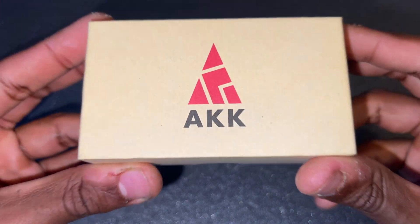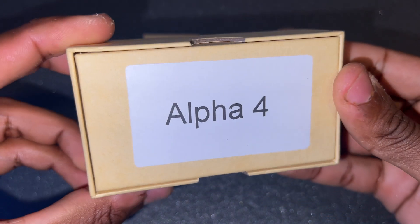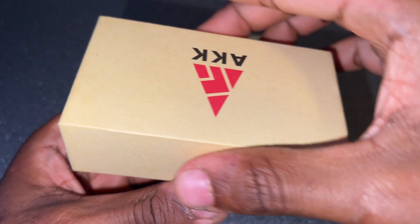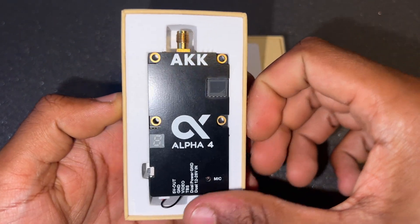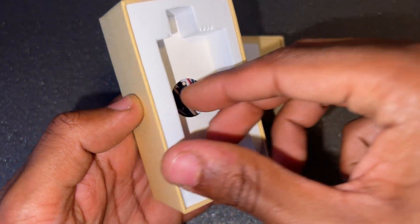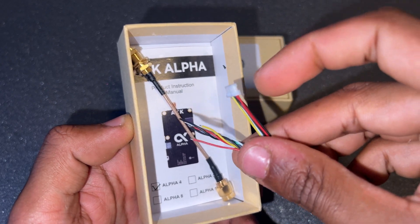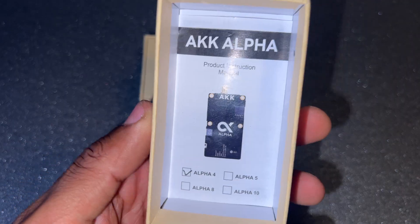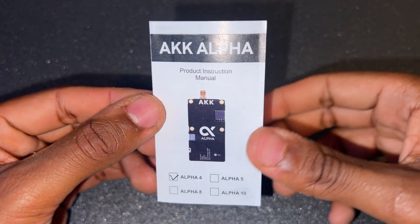This is the very first product review on this channel, and it's an AKK product. Starting out with the Alpha 4: when you open up the very nicely organized box, you come face to face with the unit. Going through the protection foam and paper, you meet the video transmitter cable and the antenna extension, and at the bottom you have the product instruction manual.